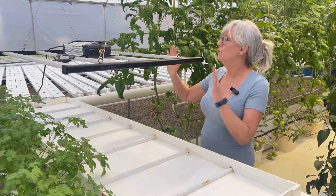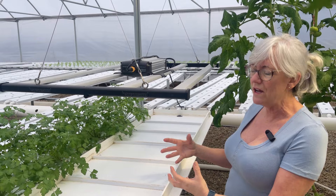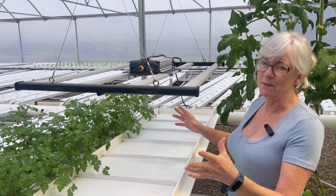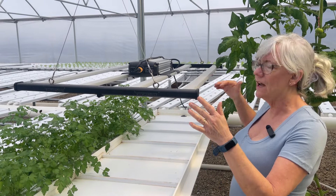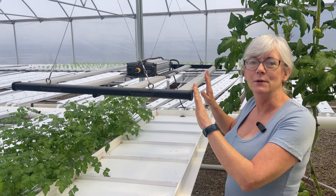I talked about before that this LED light — even when I had it turned down to 40 percent — was still way too intense for the microgreens because it's so close. It was burning the plants, and once I turned it off everybody perked right back up again. So I think I have another application for it up front in the greenhouse, and I'm going to replace it with a fluorescent light.